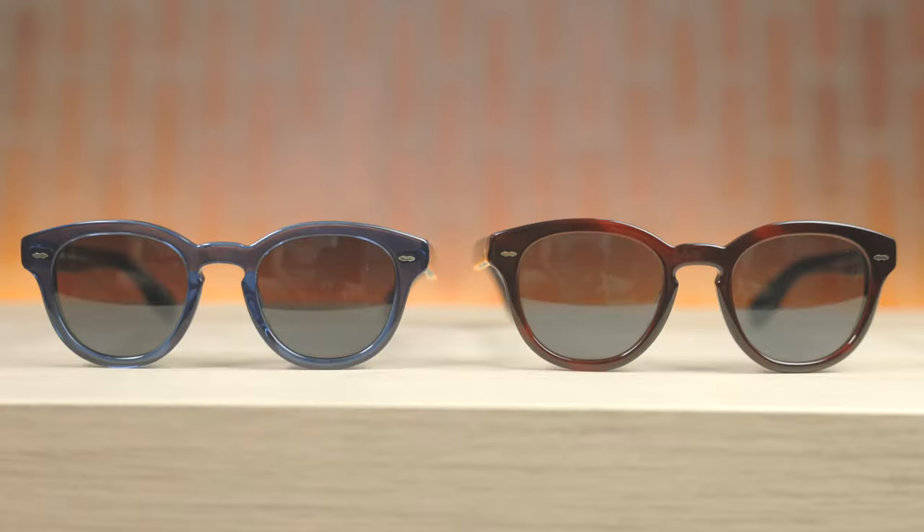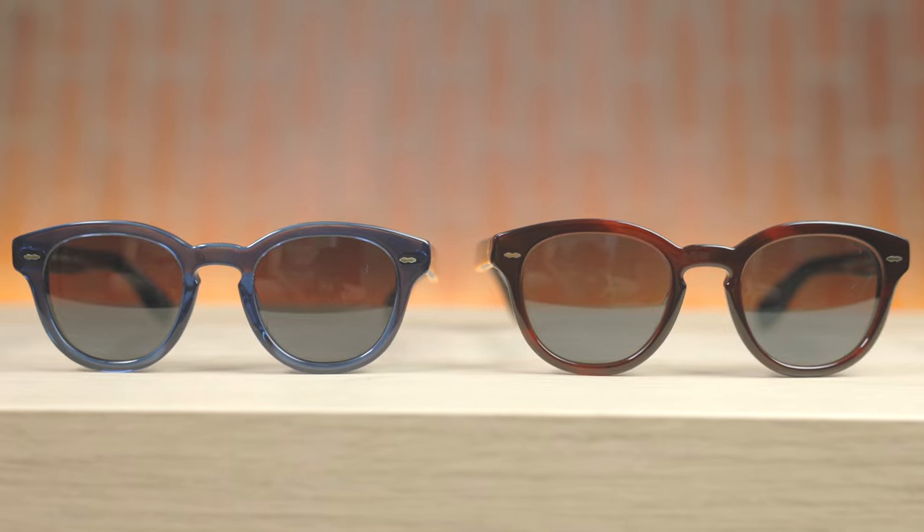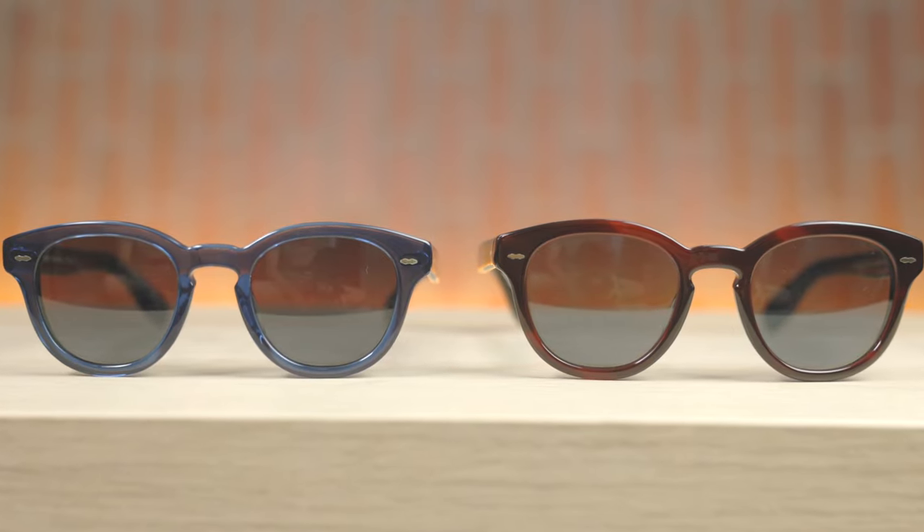If you have a larger head, you're probably going to want to pick the 50 millimeter lens size. This is the large size with 50 millimeter lenses and that 22 millimeter bridge. And here we can see, in my opinion on my face, it looks a little bit goofy compared to the 48 millimeter sunglasses. They definitely offer a more oversized and more bold look. Most people wouldn't think that two millimeters makes that big of a difference, but as you guys can see here, it really, really does.